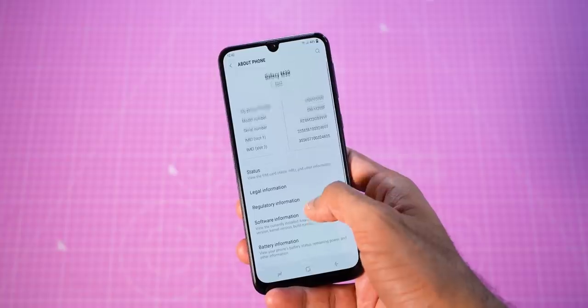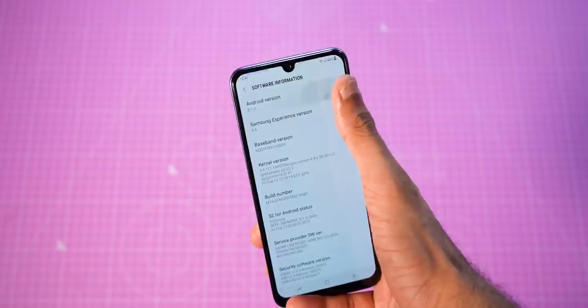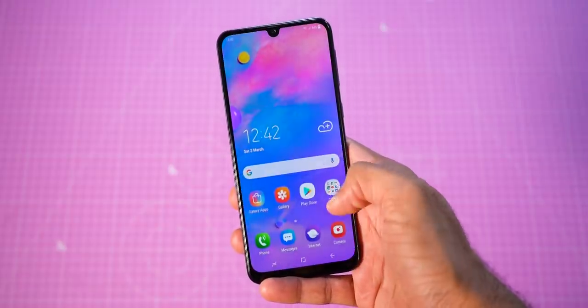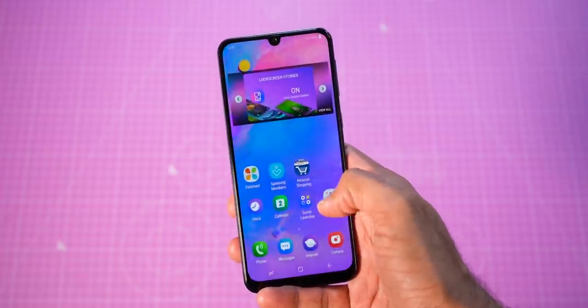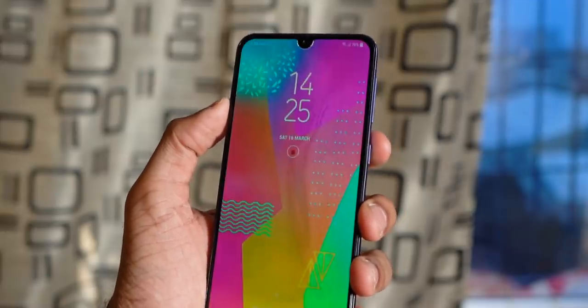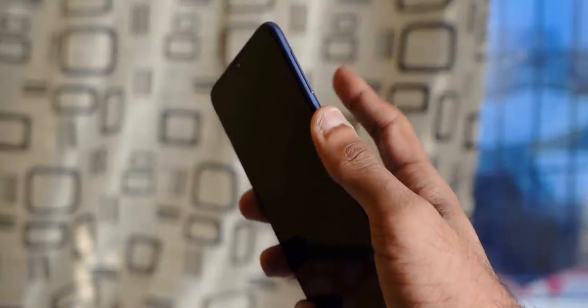The M30 runs Samsung Experience 9.5 based on Android 8.1 Oreo. When will it get Android Pie? Not anytime soon. Will it get One UI? Yes, but again, not anytime soon. The UI has a minimal set of features, including face unlock, which is not all that fast or accurate. It's better to use the rear fingerprint scanner instead, which is reasonably fast and a lot safer.